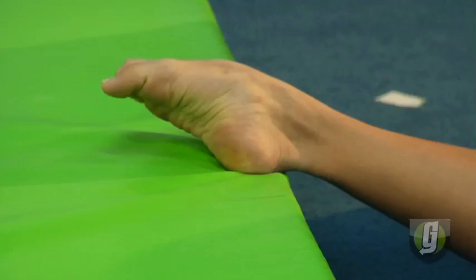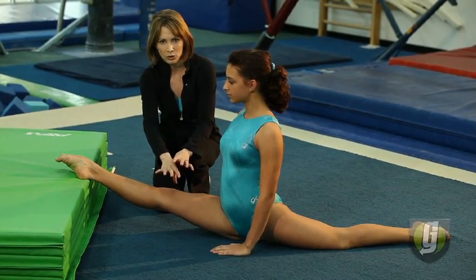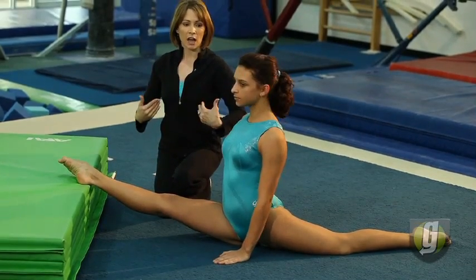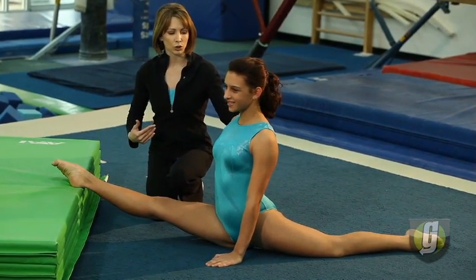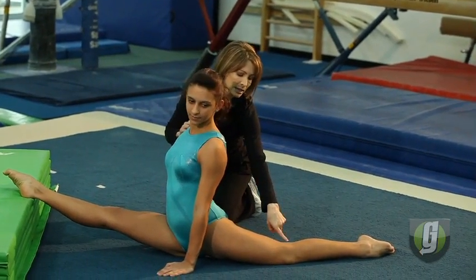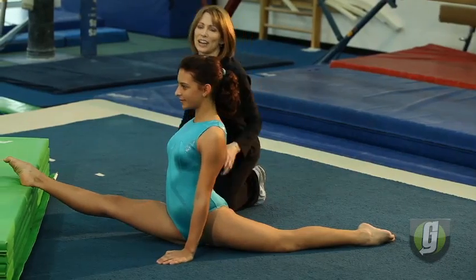You never want to put your hands on your knees because you don't want that extra force moving down that could cause injury. So hands on either side, chest up, making sure there's good posture — shoulders are rolled back. Also focus on that back leg: you want the kneecap all the way down toward the floor, making sure that back leg is nice and straight.